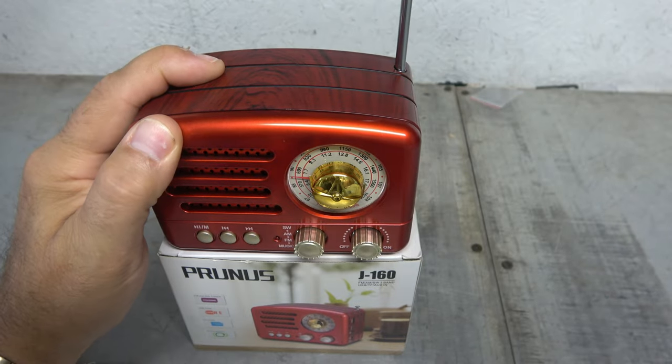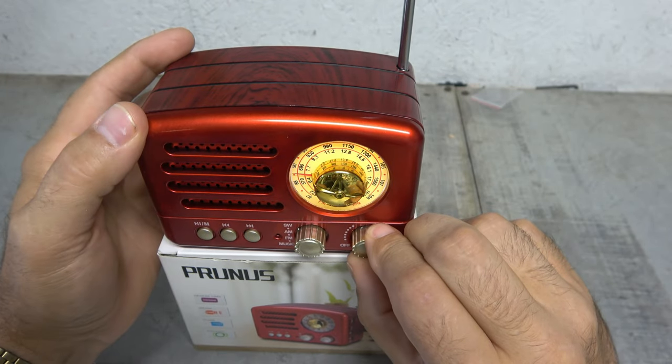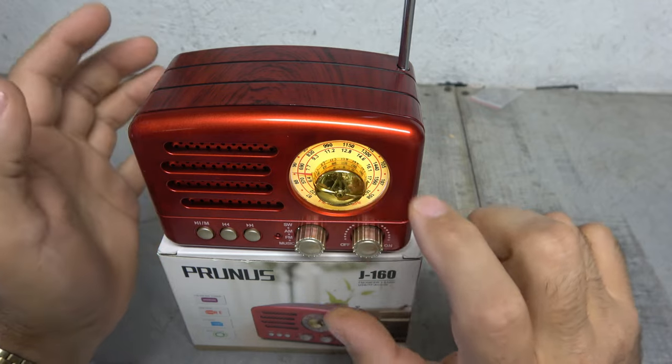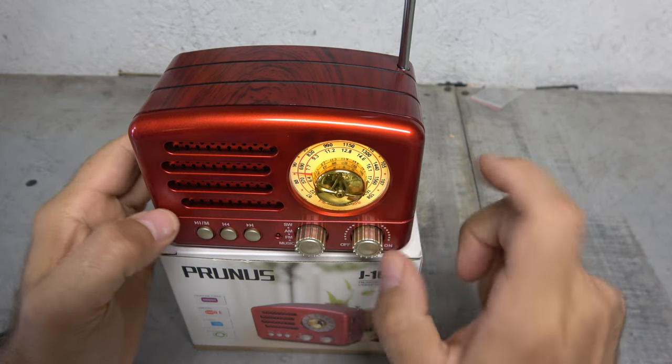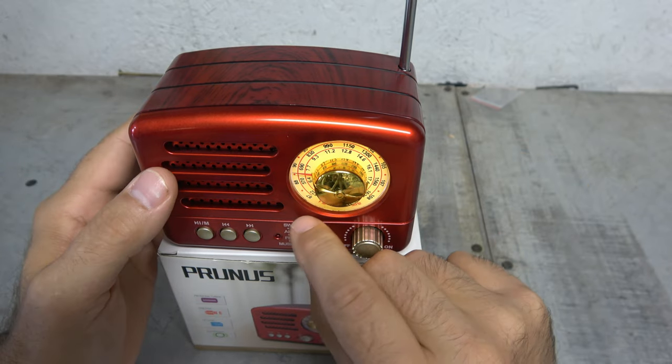All right, I'm going to raise the antenna up and turn it on. Bluetooth mode — I like how it's backlit. Better get my glasses on for this. That's super cool. Doesn't that look pretty? This just got that kind of retro look to it.